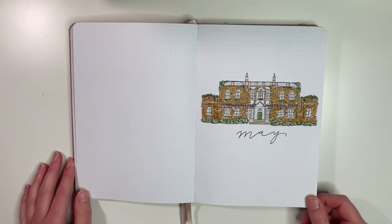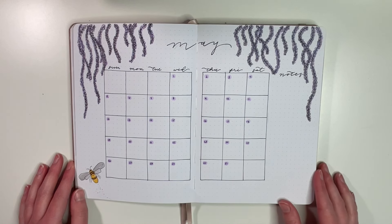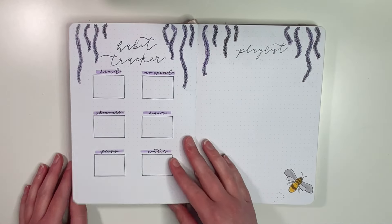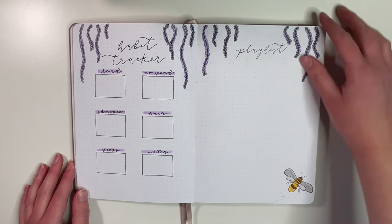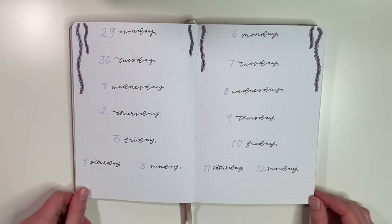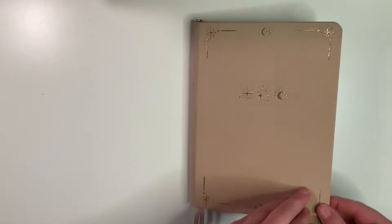That's it for my bullet journal setup for the month of May! Here's a flip-through of how everything turned out. I'm pretty happy with this theme — very happy with how the Bridgerton house turned out on the main title page. It's going to be a fun theme to use throughout the month while I'm watching the new season. Definitely let me know what theme you decided to go with in May if you use a bullet journal. Thank you all so much for watching, and I'll see you in my next one!